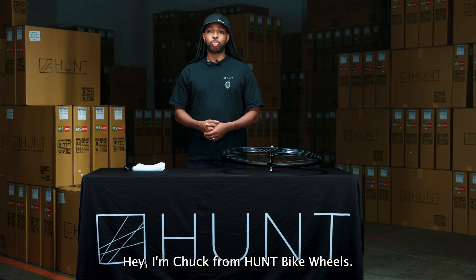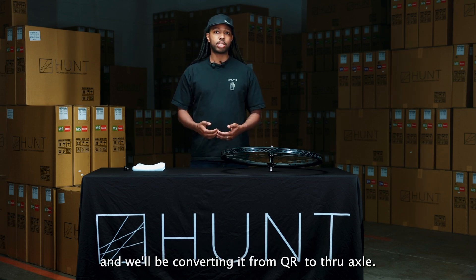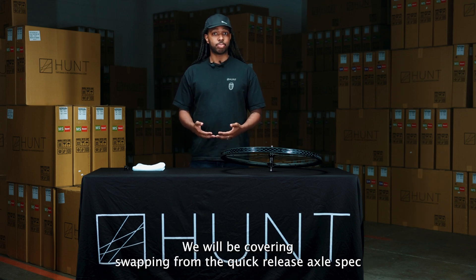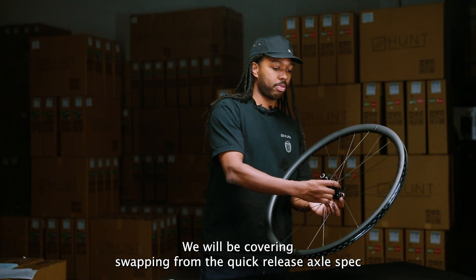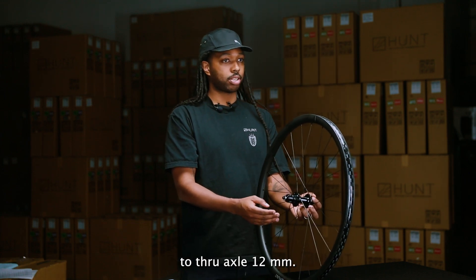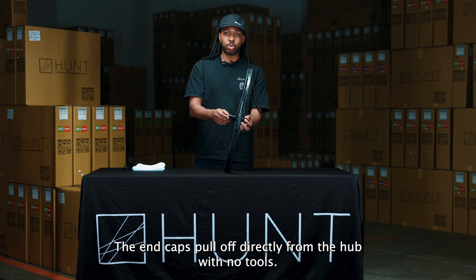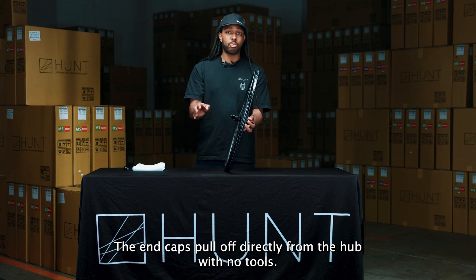Hey, I'm Chuck from Hump Bike Wheels, and today we'll be covering our 36-tooth H ratchet hub system. We'll be converting it from QR to through axle — specifically swapping from the quick release axle spec to through axle 12 millimeter. With that being said, the system is very simple: the end caps pull off directly from the hub with no tools.